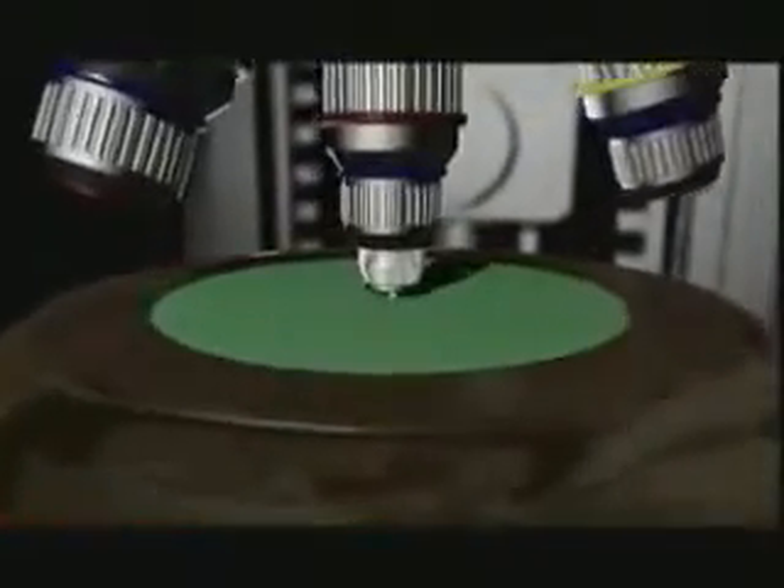We make a large number of chips all at once, on a round silicon disk called a wafer or slice.